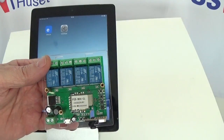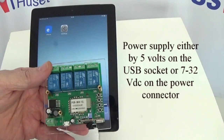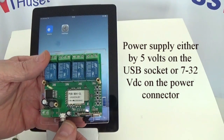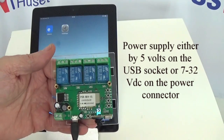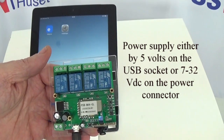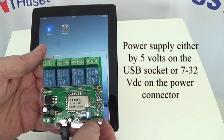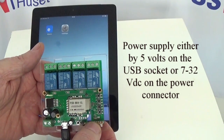The first thing we need to do is connect some power. I'm going to connect 5 volts and we'll see that the light is blinking over on the right-hand side at the bottom. That's the LED control light.